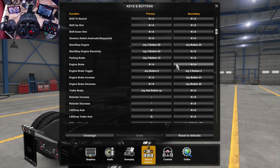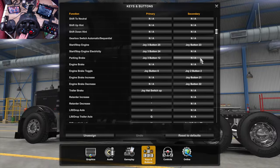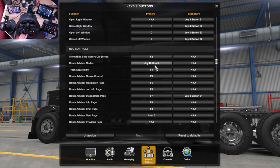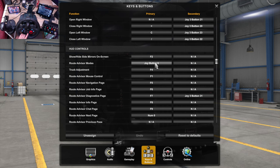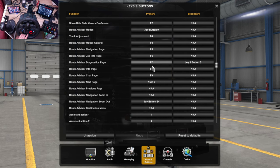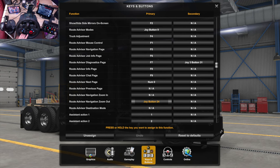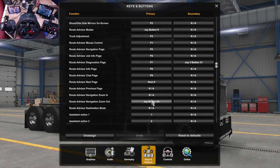For navigation, go to 'Route Advisor Modes', click on that, click the options button, and that brings up your route advisor or navigation. Then with your PlayStation button, you want that for the zoom — I use zoom out, you can use zoom in, whichever you prefer. Press your PlayStation button to bind it, and now you can go through the zoom levels of the navigation.